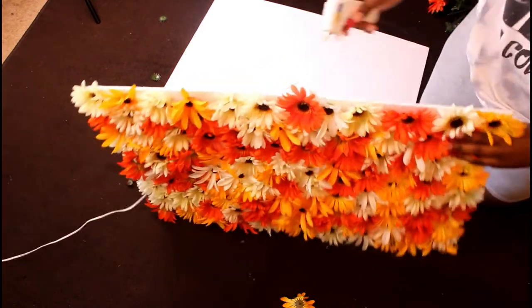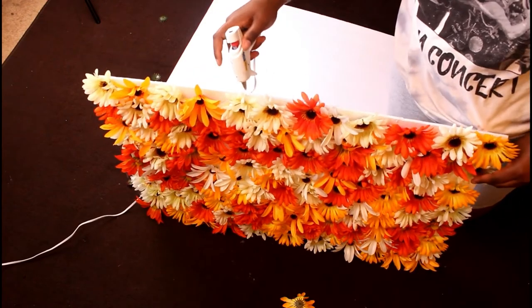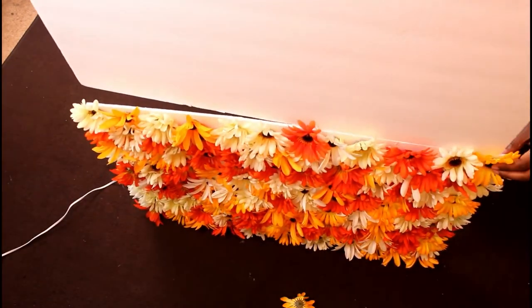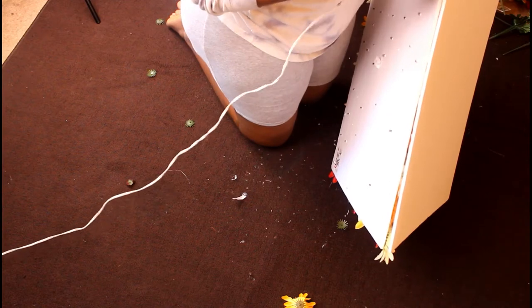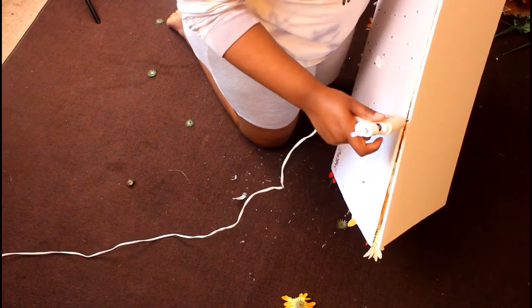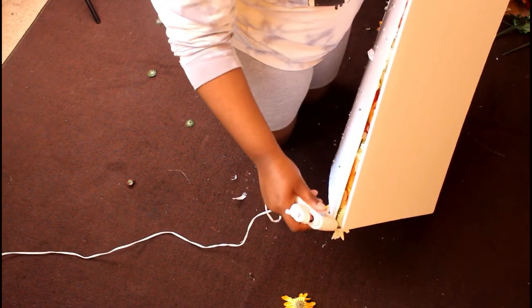I'm going to add another poster board to it. As you can see, I'm going down the side of the poster board with as much glue as I can before it dries, and sticking the other poster board on top. I finish the rest of the way by bending it in the back and securing it.